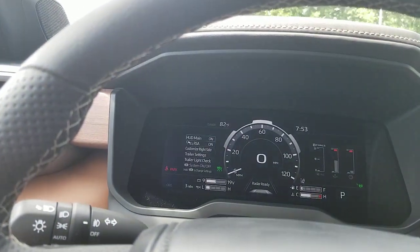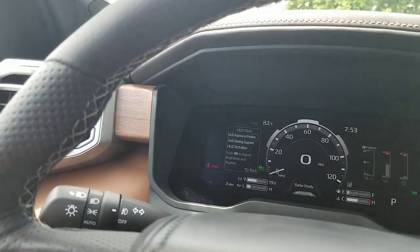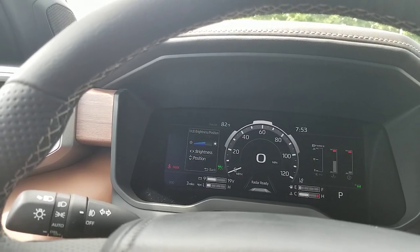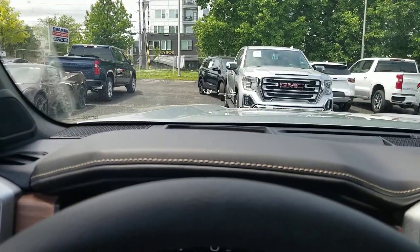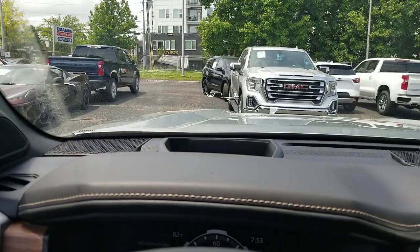When it's on, if you press and hold that button right in the very center there, you come to brightness and position. When you hit brightness, up or down is the position and left or right is the brightness. I'm going to go to the right and you can see how it actually starts to look a little bit better, because now I've made it as bright as it can be and the camera can actually pick it up a little bit better.